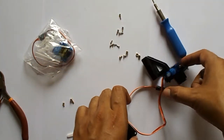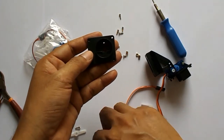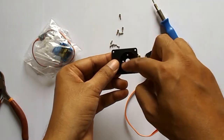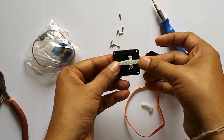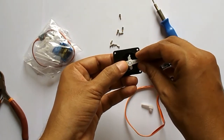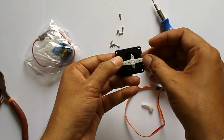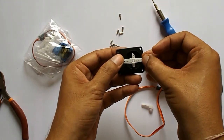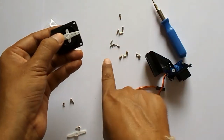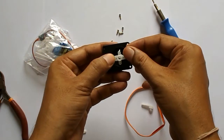In another step I am going to fix this other horn over there. This is also a bit longer so I will cut this horn also into shape, and I will fix this horn in this bottom piece with these small screws.